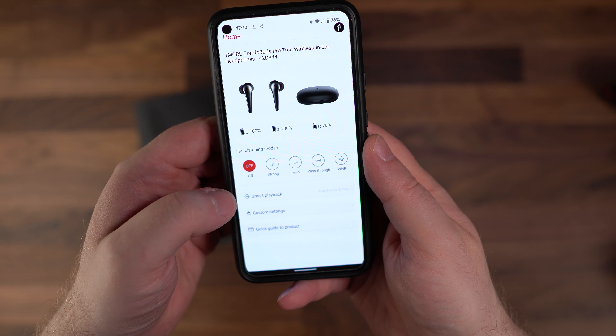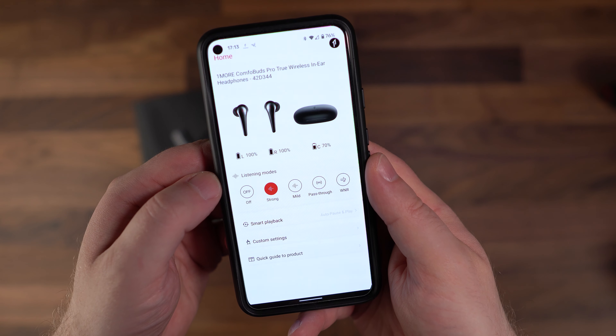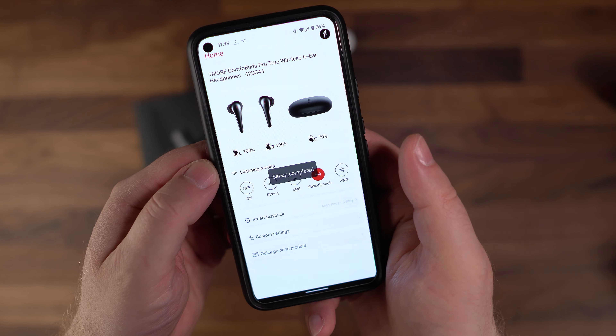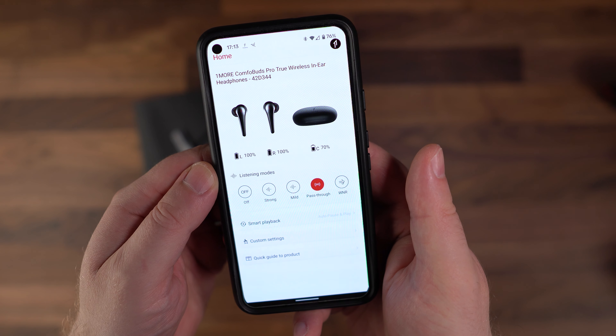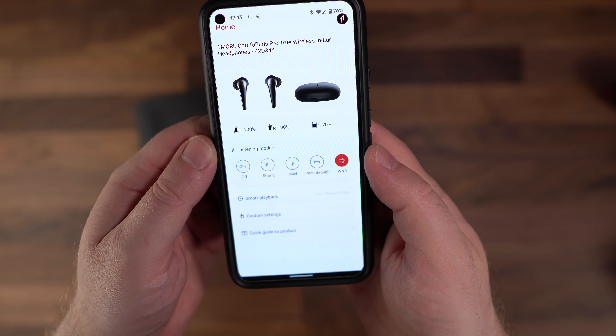There are four different noise-cancelling or ambient sound modes. The main mode, called Strong, gives you the full effect of the noise cancellation — really impressive and cuts out a surprising amount of noise for such a small and shallow insertion earphone. Ideal for public transport, aircraft travel, and aircon noise. The Mild mode dulls noise while still allowing some through, ideal for when you're out and about. Pass-through mode is a full transparency mode that pipes in all surrounding noise. The last mode is a Wind Noise Reduction mode, which targets specifically wind noise frequencies while allowing pretty much everything else through — I tested this with a fan and it works really well.